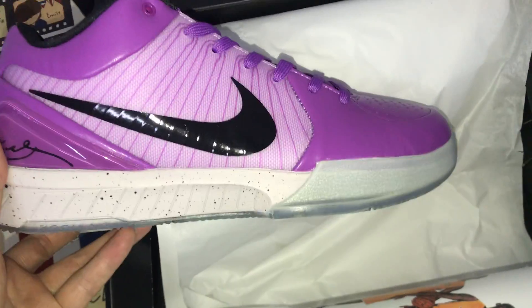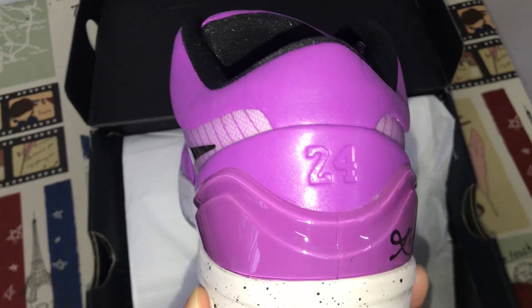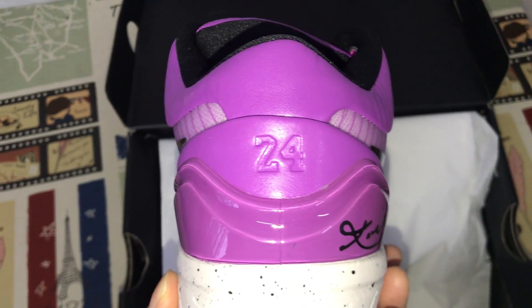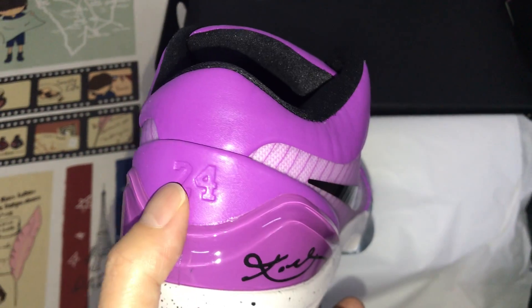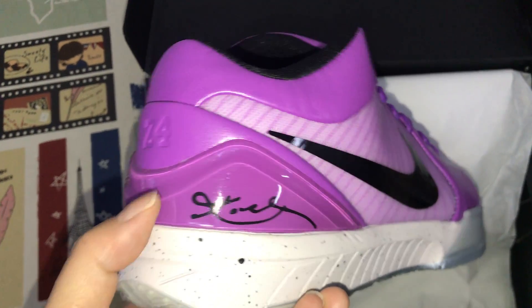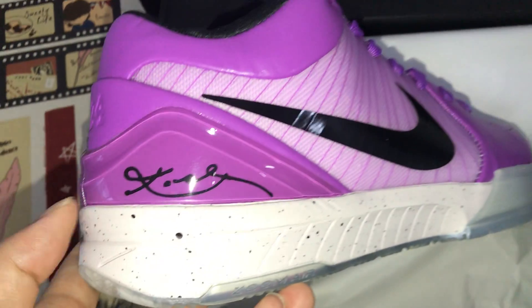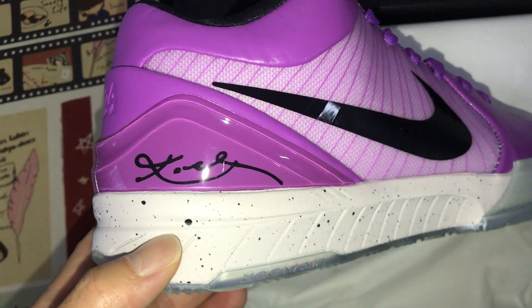The purple color upper with the full check in black color. Here's the back view with 24 embossed design, and the back tab with the two-piece and a Kobe signature inside.